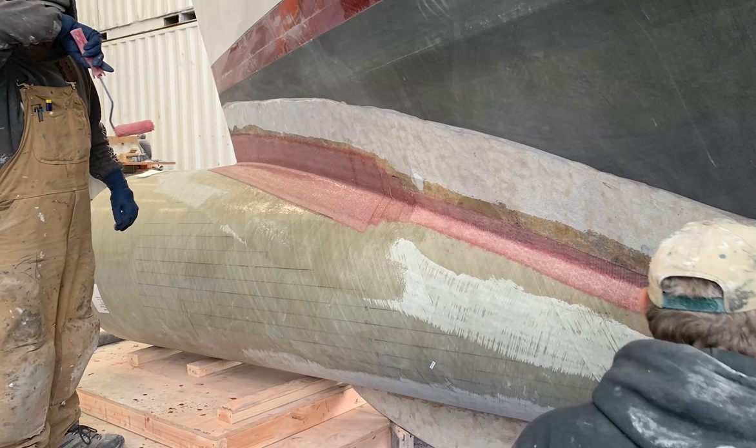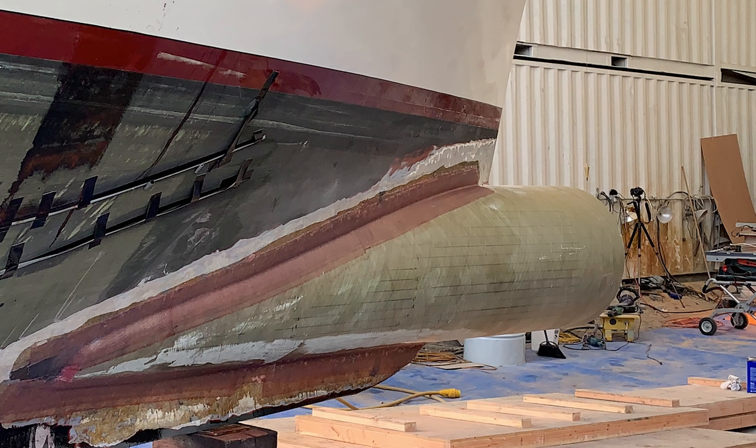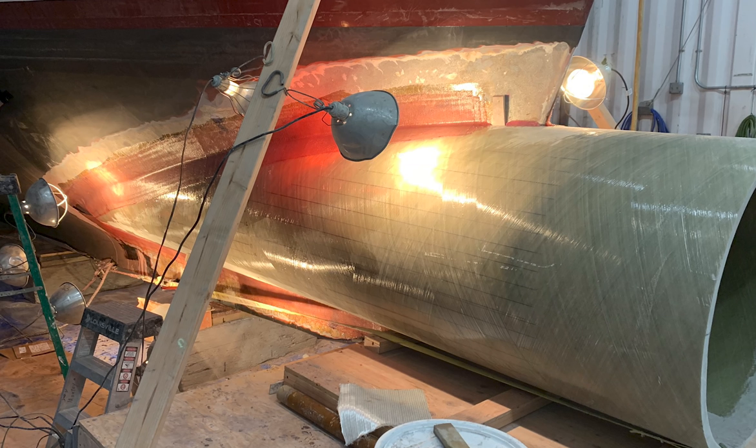This is going to be a wrap for Part One. Stay tuned for Part Two as we complete our bulbous bow project, put SeaVenture back in the water, and start our sea trials to see whether we reached our goals or not — and what the entire project cost and our final concluding thoughts about the addition of SeaVenture's bulbous bow.